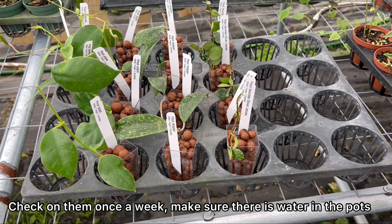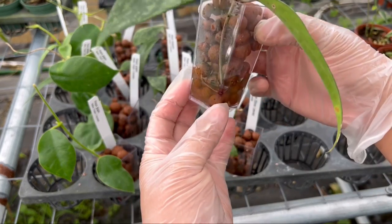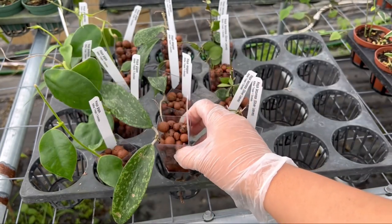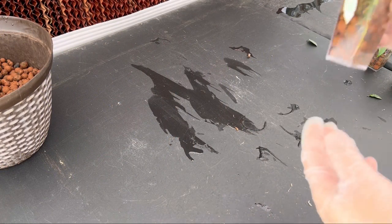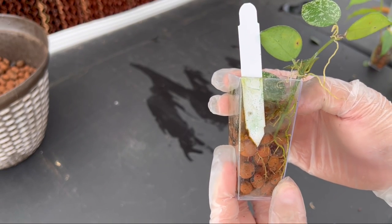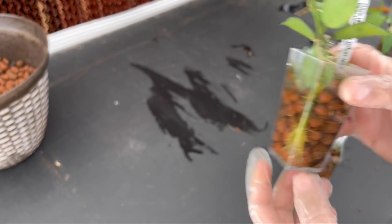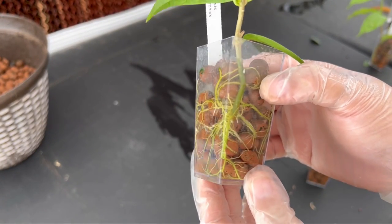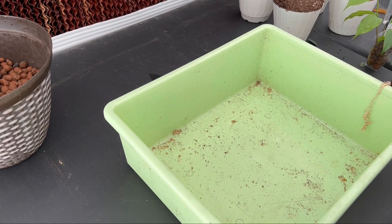Check on your cuttings at least once every week, and if the container is dry add some water up to the correct water level. Now it's just a matter of being patient. This is what it looks like after about a month of waiting. This is the hoya lacunosa — the roots are really well developed and ready to be repotted into soil. This is another rare hoya I was rooting, hoya daumensis, and you can really see how well the roots grew on this one.